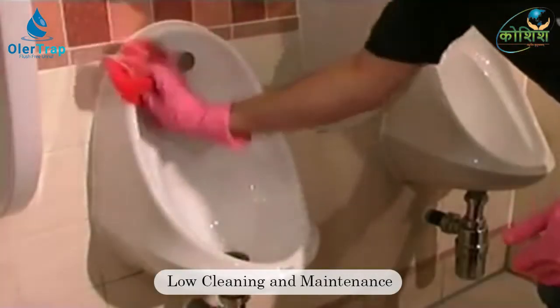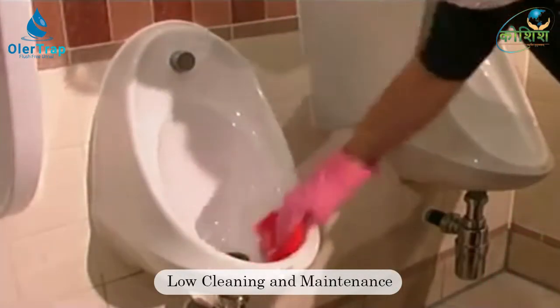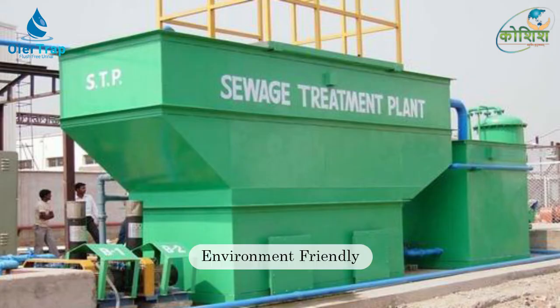It needs cleaning once every two days depending upon usage, thus reducing the cost of cleaning and maintenance. Since no flushing is required, it reduces the demand for water, and as no water goes down the drain, additional wastewater treatment is also reduced.